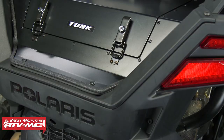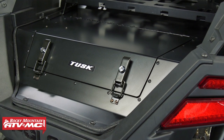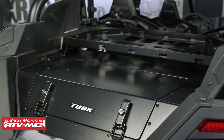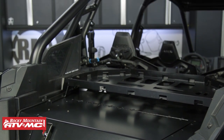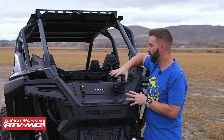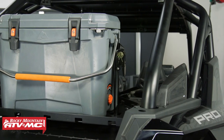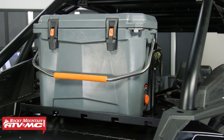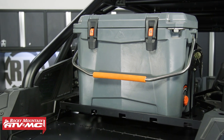Another great feature is the Tusk Top Rack on top, which was built specifically for the Cargo Hatch. You can buy it as a kit with the top rack included, or buy the Cargo Hatch separately and pick up the top rack later. If you want even more storage capacity, you can put a cooler up on top, or strap down camping gear. It's also powder coated and looks awesome — it just gives you a little more storage capacity in the bed of your side-by-side.